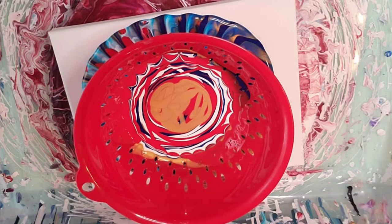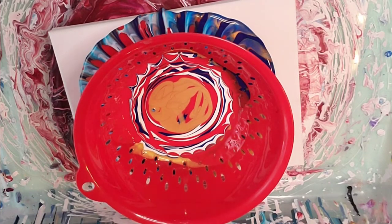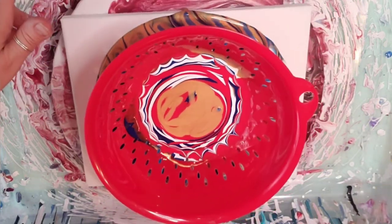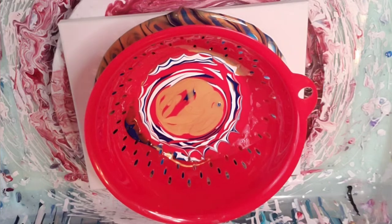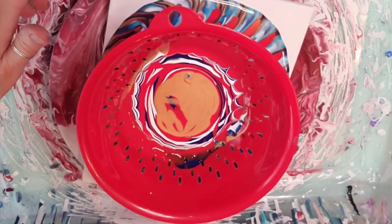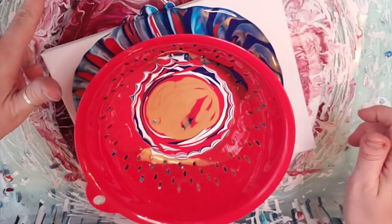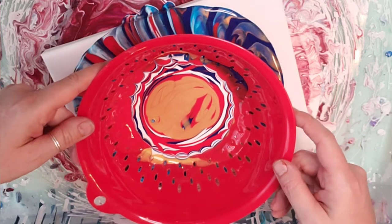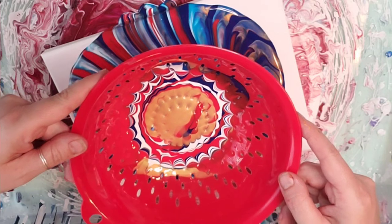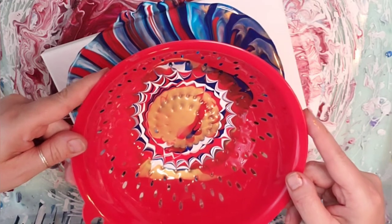So if y'all have done this, let me know how it went. And if y'all used a spinner, how did that go? I am loving being able to just spin it around and see what I got under there. That's nice. So I'm going to lift the strainer up and let it continue to drain for a minute. I'm just going to hold it there and let it do its thing.